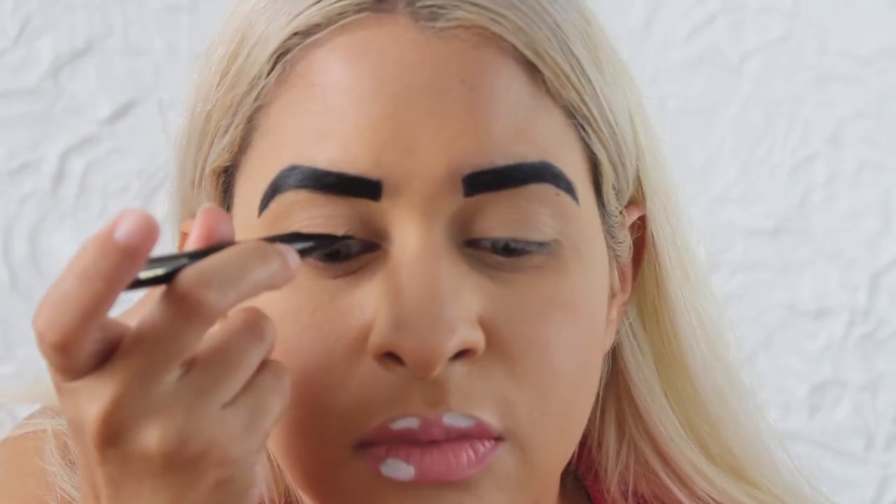Now that we have the lips down, we're going to start on the eyes. First I'm going to create a winged eyeliner.